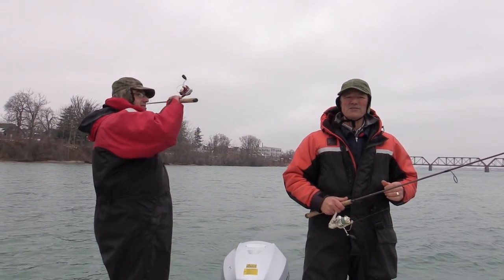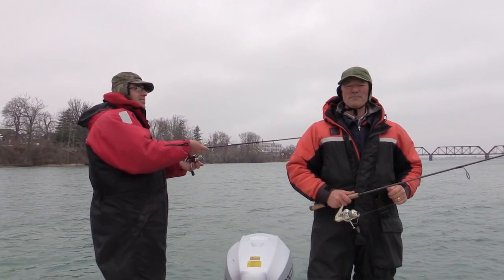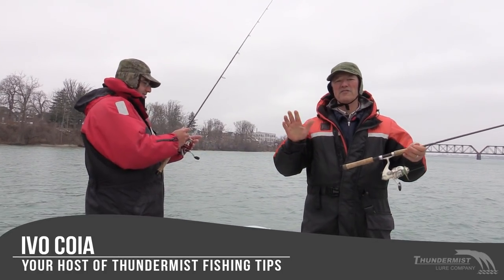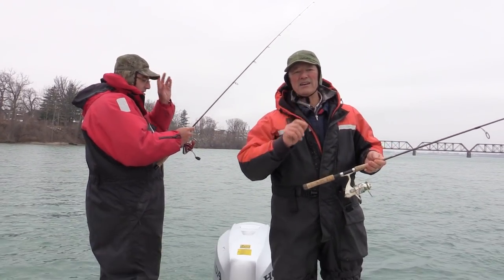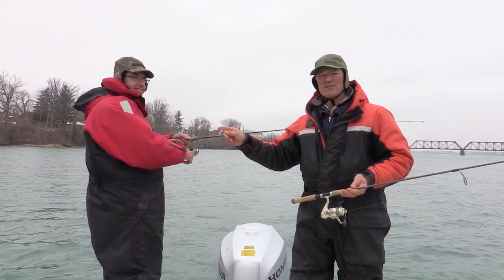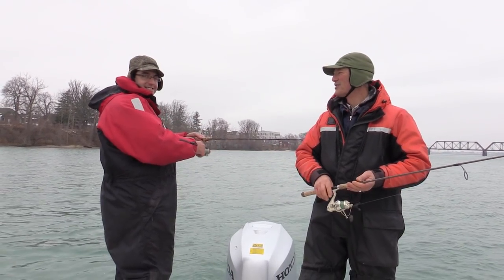Hi folks, it's Ivo here from Thunderous Lure Company. Welcome to today's episode of Thunderous Fishing Tips. So glad to see you. And if you're tuning in for the first time, feel free to subscribe. We got a great family of subscribers. And today, folks, we're fishing with everyone's favorite boatless angler. We've got Antonio with us today.